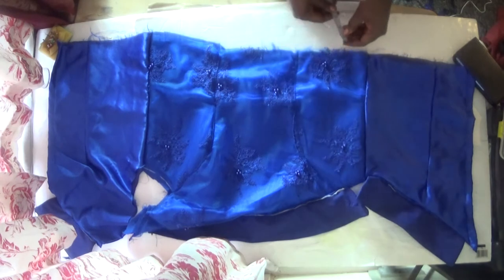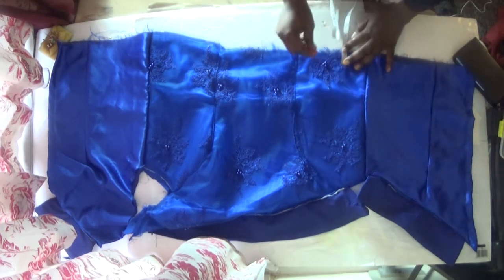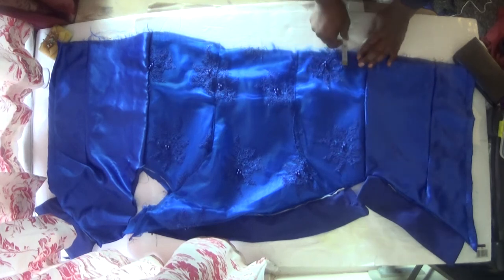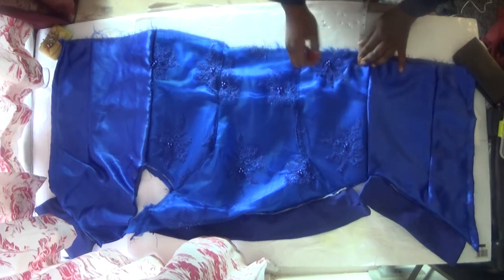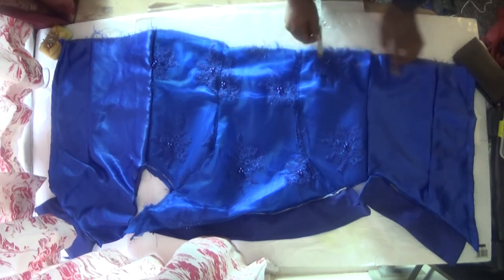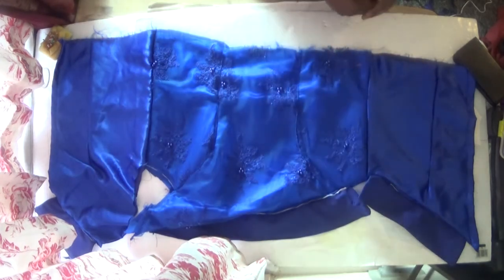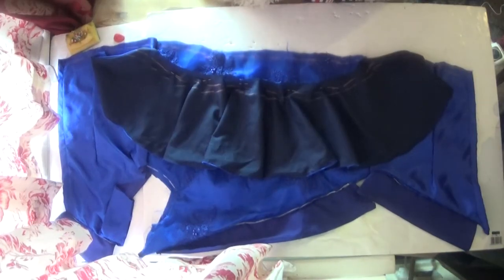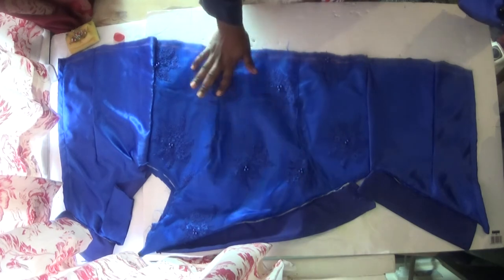So I will start measuring at one inch, which is the same sewing allowance for this blouse. I'll measure out one inch going all the way around. When I finish doing it I'll come back and show you. So I finished marking out the flare allowance on the blouse, and now I'm going to attach my flare.